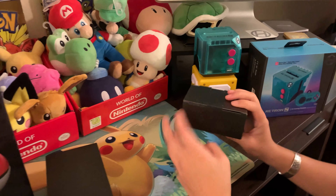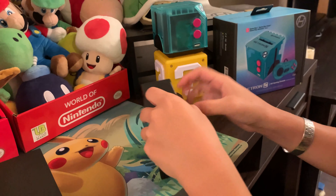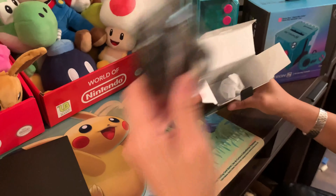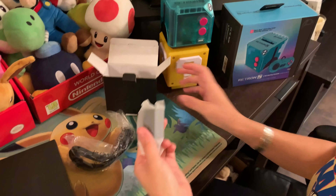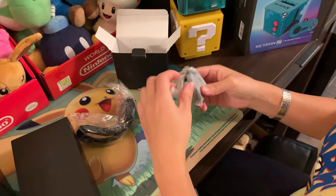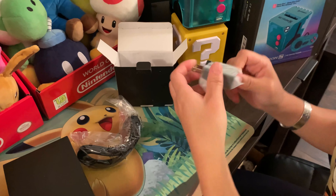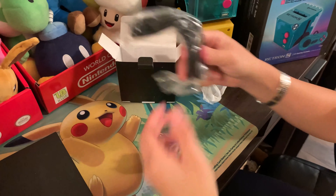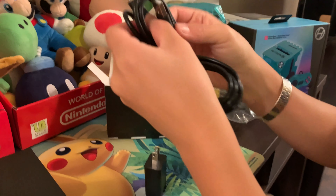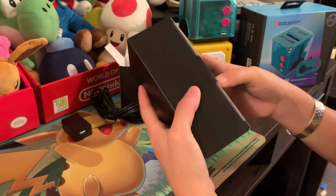Let's see what's in the boxes — so these are the cords. There's a little power brick that goes into the wall, and the cable. This is the Type-C port, and then this connects USB to this.